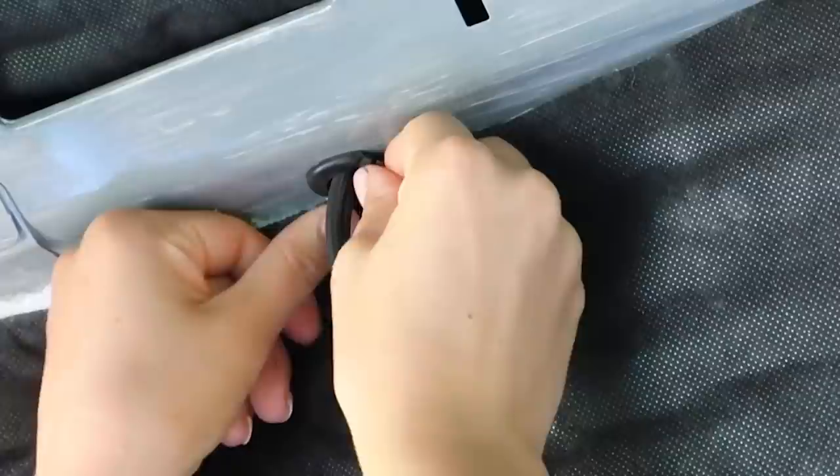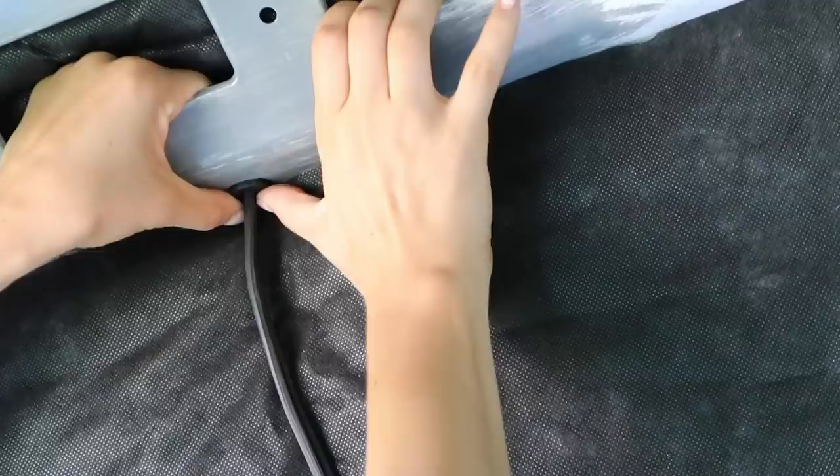This is what a rubber grommet looks like. I decided to cut mine because with these vans the holes aren't a perfect circle. This way I can shape it to how I need it. That's actually a really nice fit, and that is not going anywhere. So I'm going to get a few more of those for the tight spaces and then rely on conduit for the spaces I'm not super concerned about. The next thing I'm going to do is focus on my lights, which will be run in series.